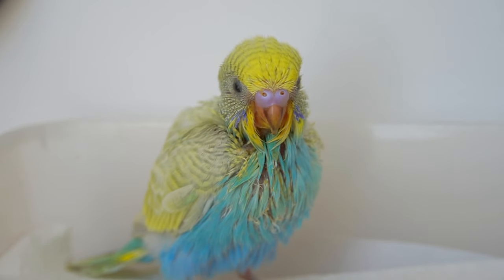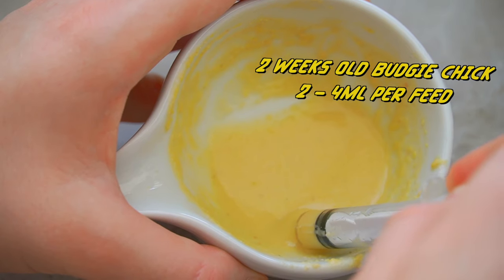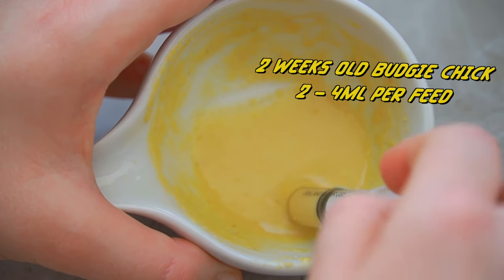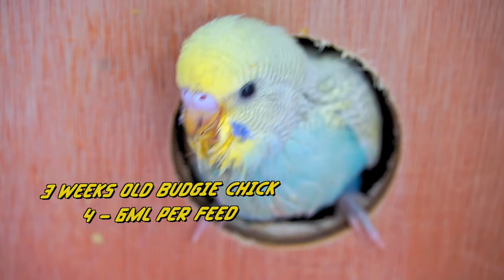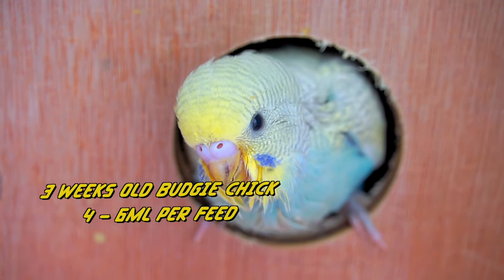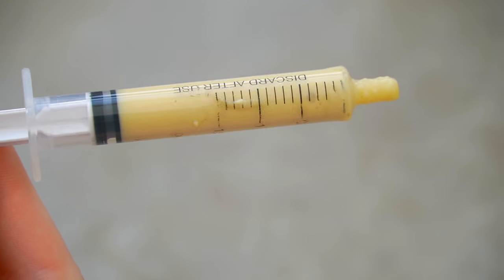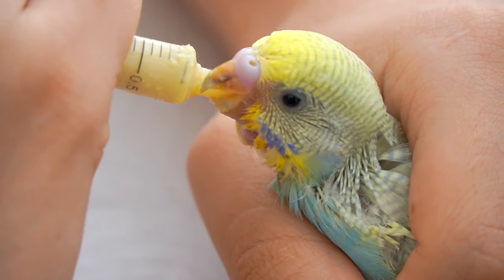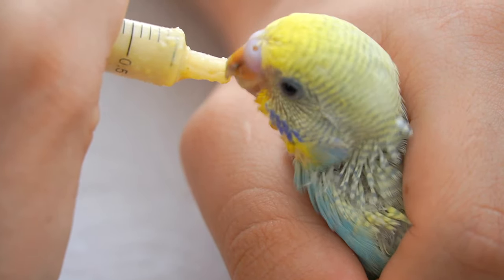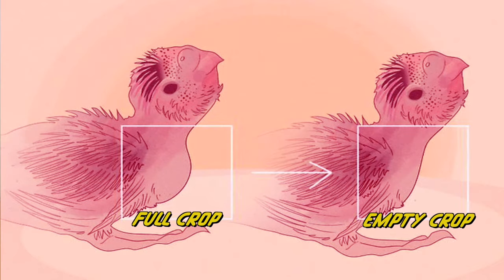Baby budgies grow rapidly and their food intake needs to grow with them. At two weeks old, depending on size, a budgie chick will take two to four mils at each feed. At three weeks, this increases to four to six mils, and five to eight mils by five weeks. Make sure you're not overfeeding — not all budgies know when to stop eating, so pay attention to their crop by grabbing it very gently. The crop needs to feel slightly firm when it's full.